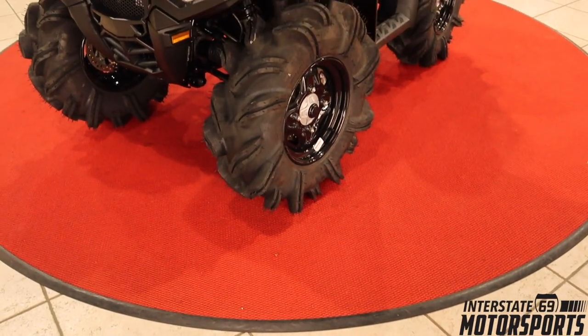We're at Interstate 69 Motorsports in Union City, Tennessee. This is the best place to get one — they're going to beat other dealers by thousands. I checked around and looked around, and this is the best place to get one. But without further ado, let's jump into it.